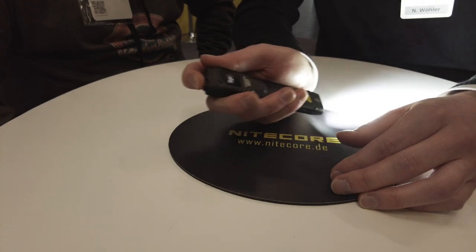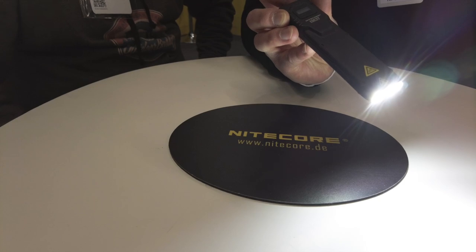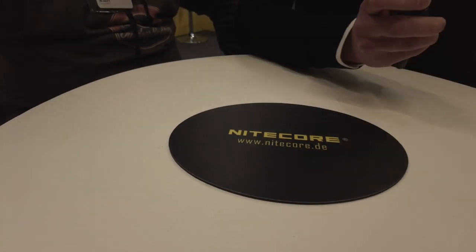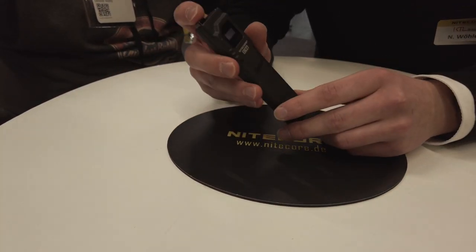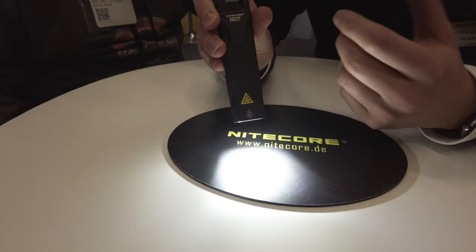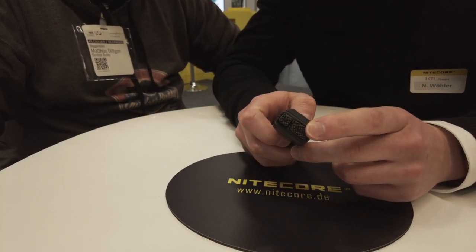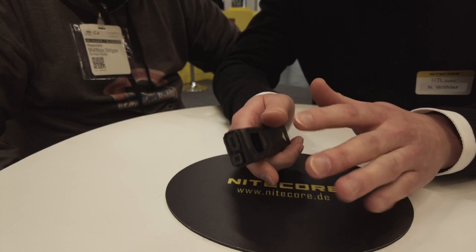Bedient wird sie mit einem 2-Stufen-Heckschalter und einem 2-Stufen-Turboschalter. Fest drücken zum An- und Ausschalten, leichtes Tippen zum Durchschalten. Im Turbo-Modus gehen wir auf die 3.000 Lumen Leuchtleistung. Zum Sperren der Lampe halten wir den Schalter gedrückt – wir gehen in Lockout 1 und Lockout 2. Im Lockout 1 haben wir immer noch Zugang zum Turbo-Modus. Im Lockout 2 ist die Lampe komplett gesperrt.